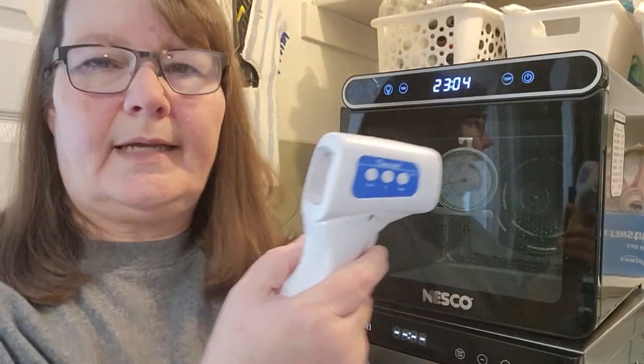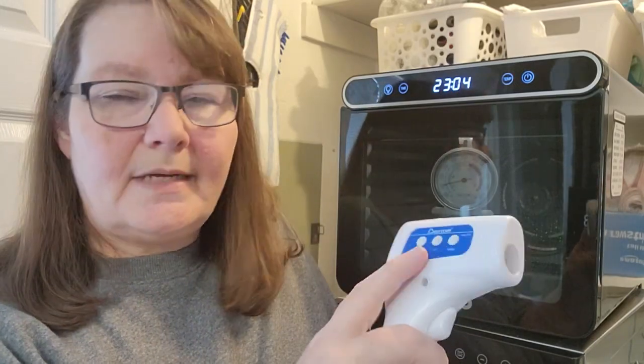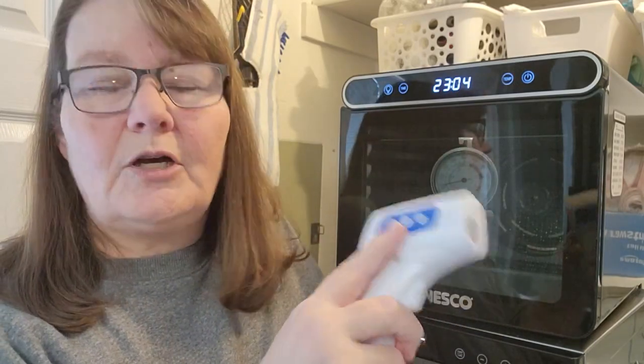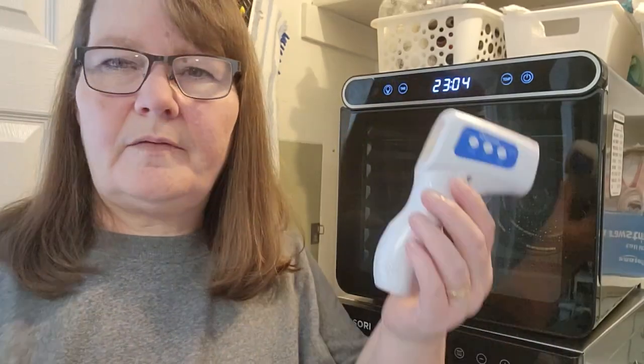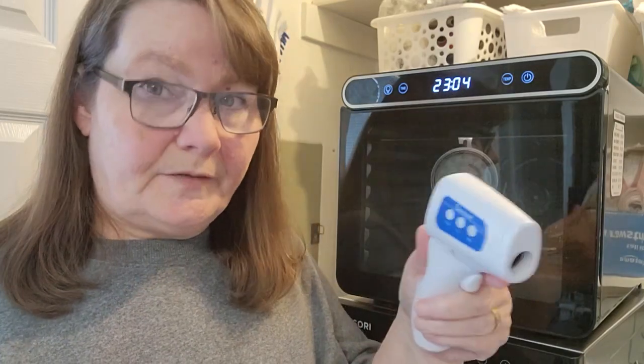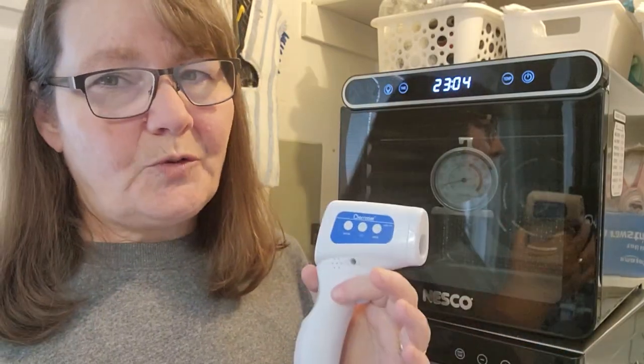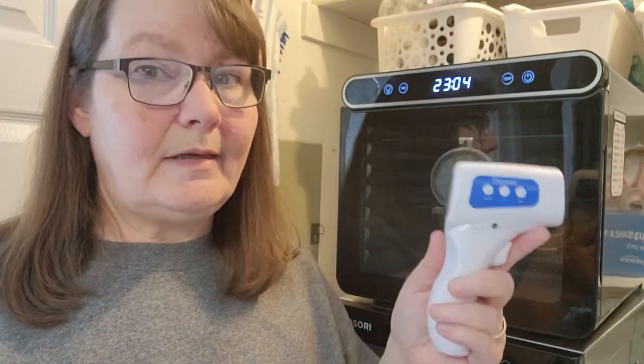Another option might be a thermal gun like this. This one we use in our home to test body temperatures, but you can switch it from body to food to surface. There are thermal guns you can use for food. What this does is test the surface temperature of something, so it won't necessarily give you a true reading on your dehydrator — because you'd need to open it to test, and the minute you open your door, just like your oven, you're going to lose a lot of heat pretty quickly. So I don't recommend these.